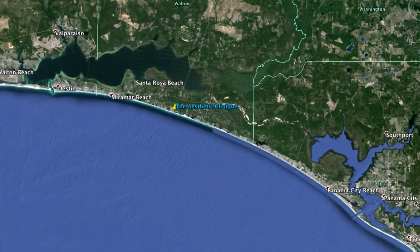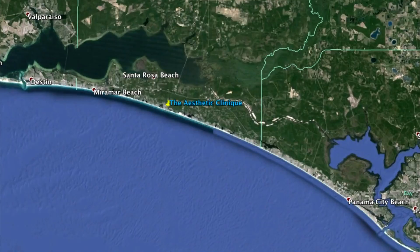I'm Dr. Steve Weiner from the Aesthetic Clinique in Santa Rosa Beach, Florida, which is between Destin and Panama City. And today I'm talking to you about laser tattoo removal.